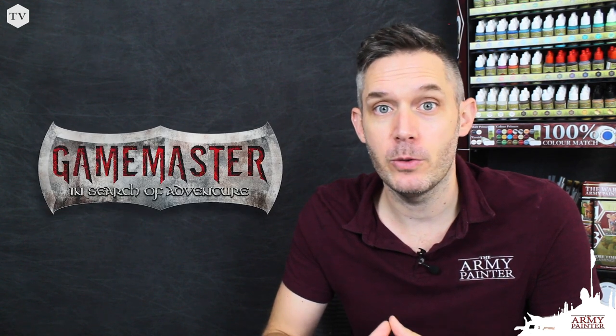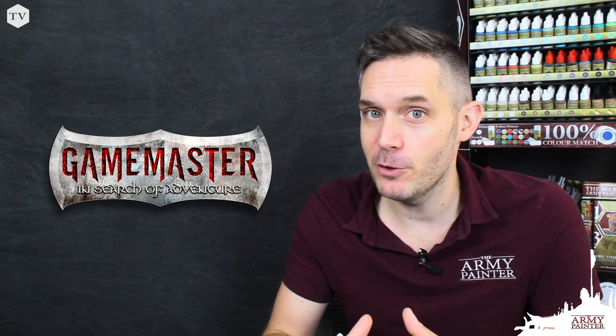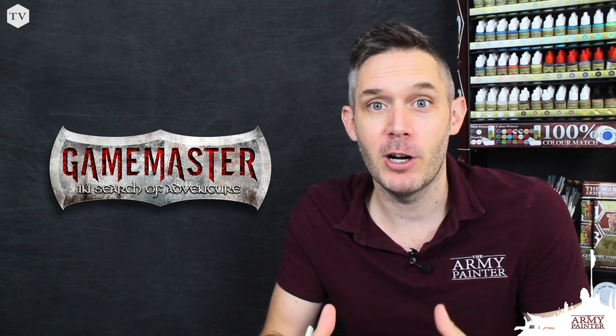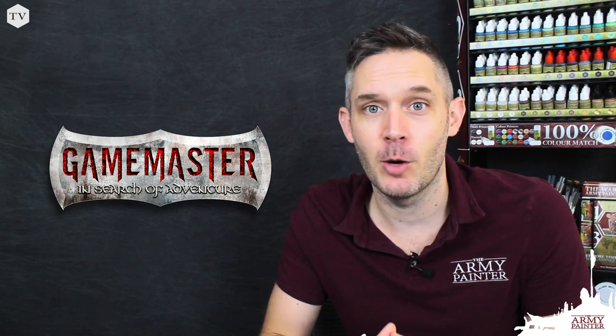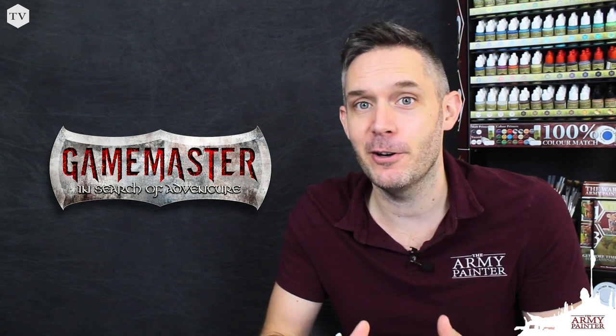Hey everybody, it's Adam back again from the Army Painter with yet another video tutorial. In today's video we're going to further explore some of the characters that we've developed for a brand new product line that we're calling Game Master. Now if you've been following along, you know that this has all been a work in progress even for us back at the Army Painter headquarters. We've been developing these products right before your eyes, especially these characters.